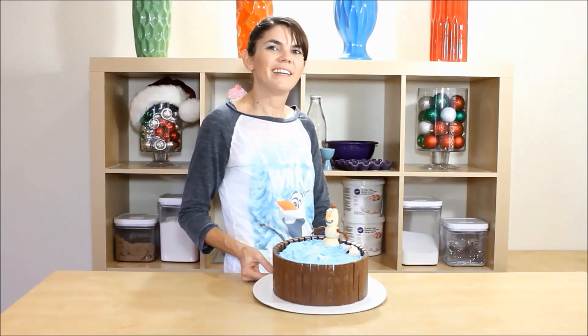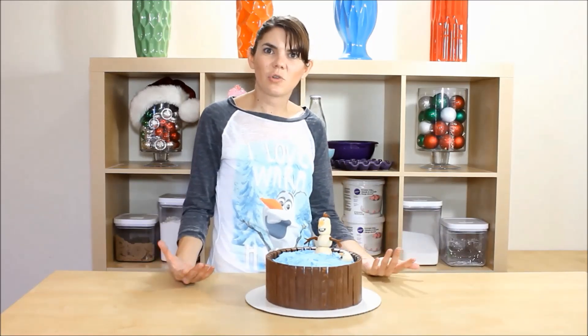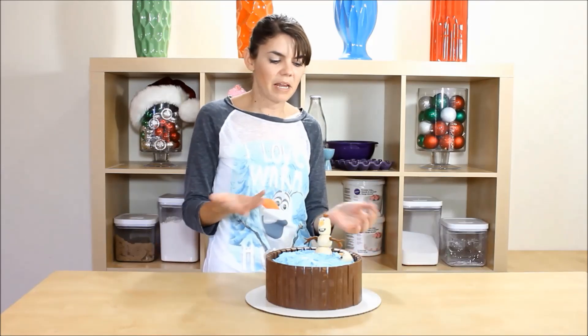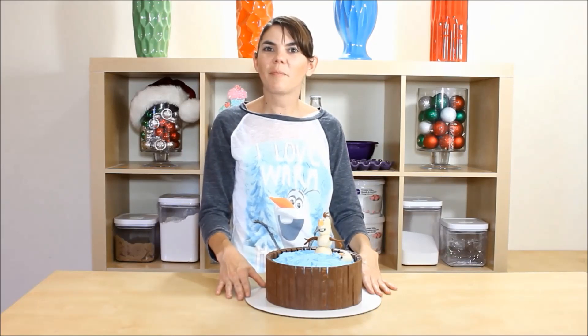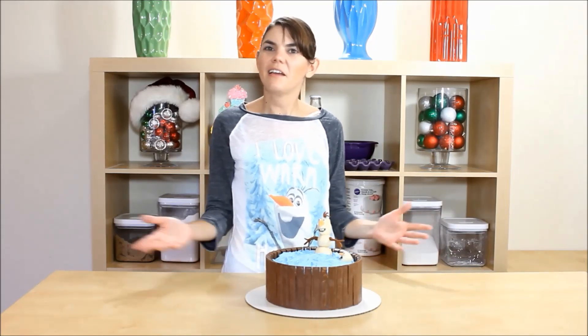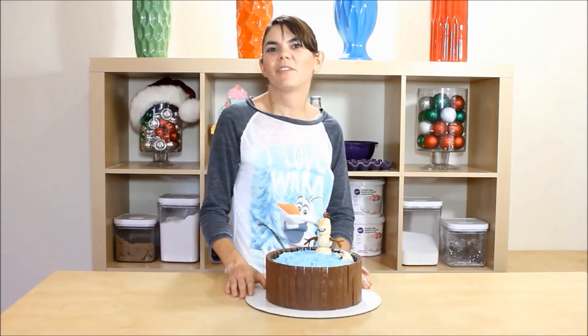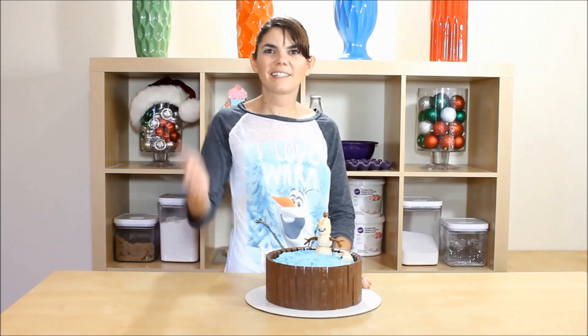Well guys, this was super fun to make and actually super easy too, other than making your own little person. If you make this, let me know — send me a pic and I'll throw it on my website. Let me know what you guys want to see; I'm always looking for new fun ideas! And as always, if you loved it, like it, subscribe, and share it. Thanks guys!